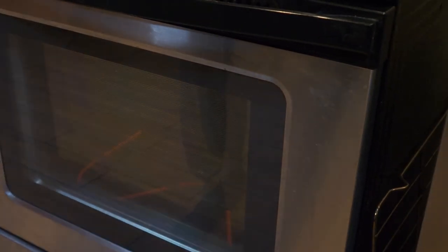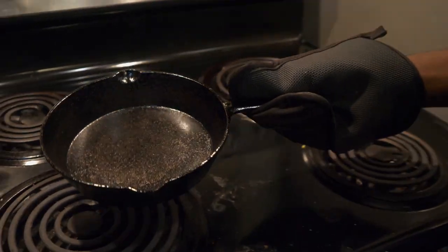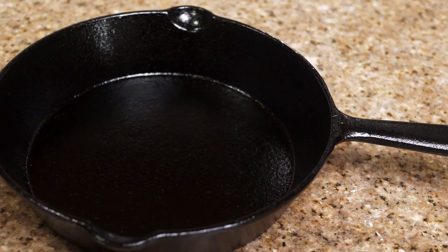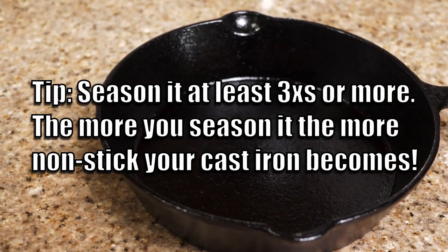One hour later, we pull it out. Before we get in close, this is what we started with. All we needed was soapy water, elbow grease, and a scouring pad. This is what it's supposed to look like when you're done. You repeat that seasoning process I just described to you three to four times and you've got it.